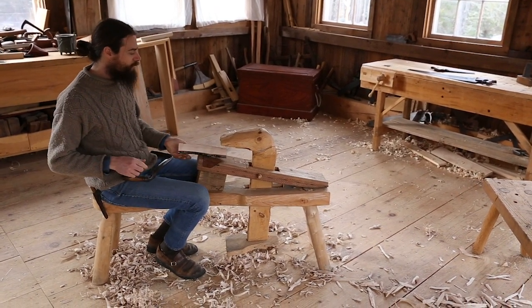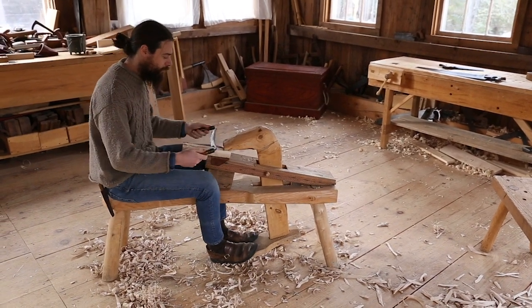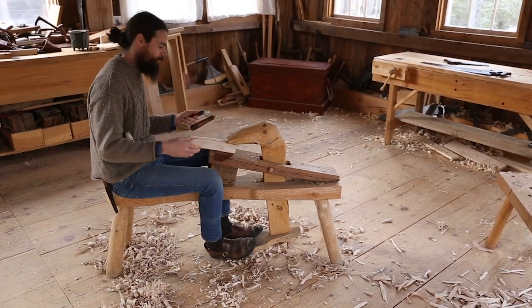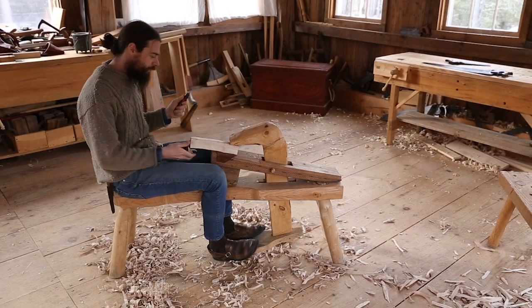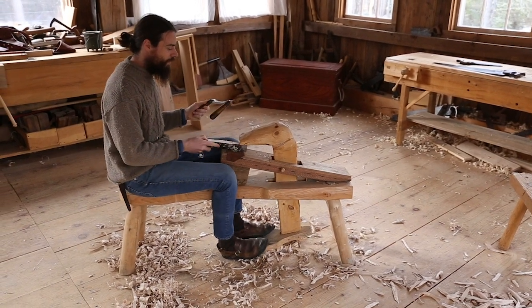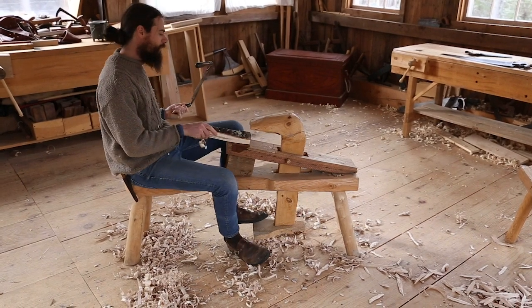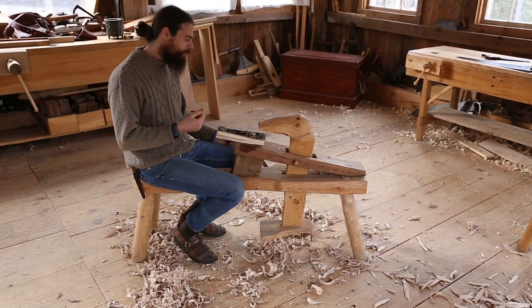Those are some of the features of it. You can see how quick pulling this stuff this way can be. I like to be able to rough out — this is a spoon blank or anything else. Any green wood is really efficient, but you can even use dry wood too.